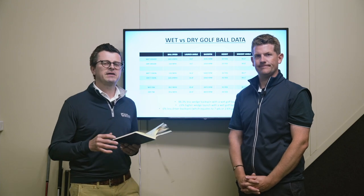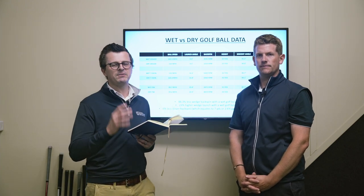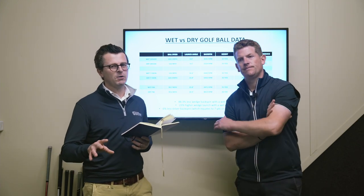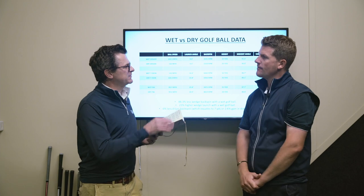We've gone to really good lengths to ensure that we get some really good data that's consistent and reliable. We also used a Foresight GC Quad. Let's talk through the numbers, starting with the driver.